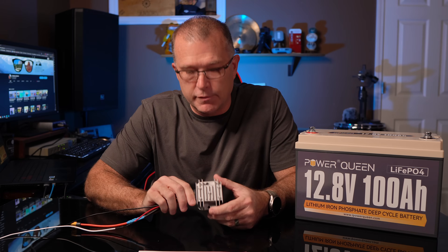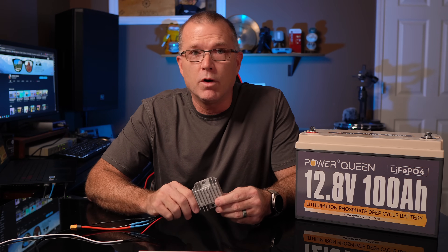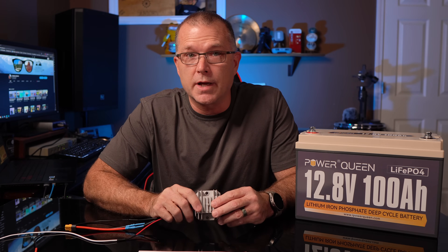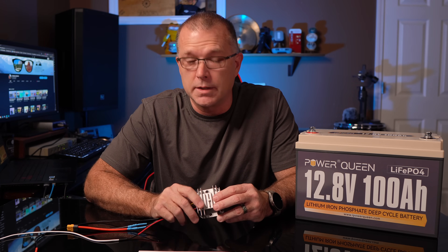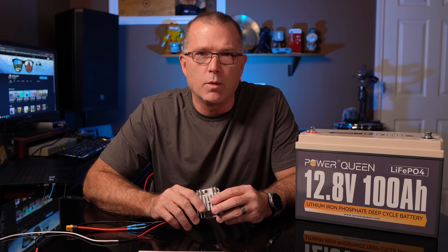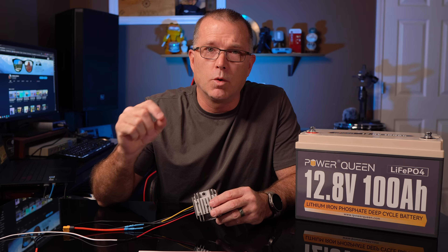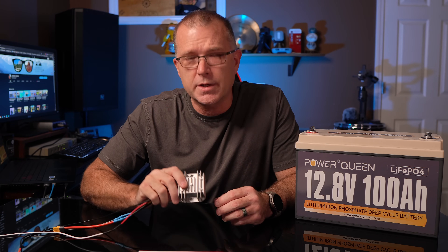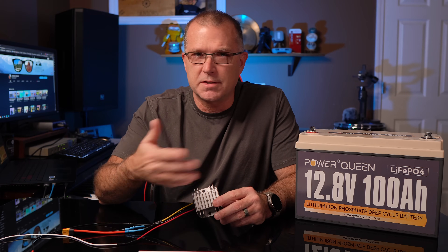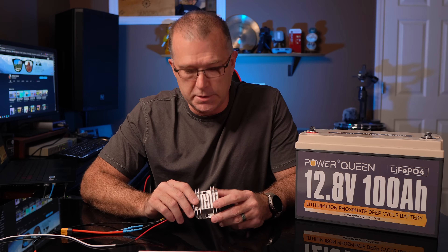What are the downsides versus just buying an expansion battery? First, this does not output a ton of watts. On the Delta II we got 185 watts, which is excellent, but on most power stations it averaged about 110 to 120 watts. On the very small ones like the Explorer 500 or the Veto Man Jump 600, it caps out around 60 to 61 watts. On larger capacity power stations, if you're only getting 115 watts in, it could take quite a while to fully recharge.